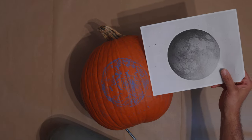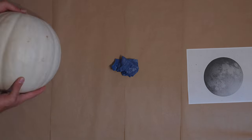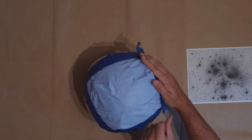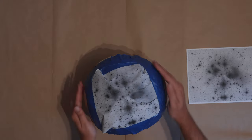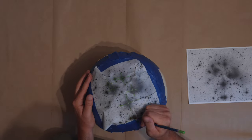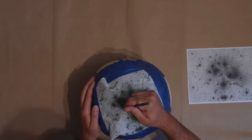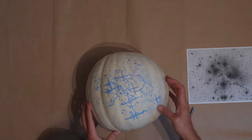I finished that, so I can now remove the tape and paper — and that's what the design looks like transferred to the pumpkin. I should point out that I now do the transfer part first. I've been carving pumpkins like this for many years, and I find that transferring the design first and then doing the rest works better. You do have to be careful not to smudge the blue chalk, because it smudges fairly easily.